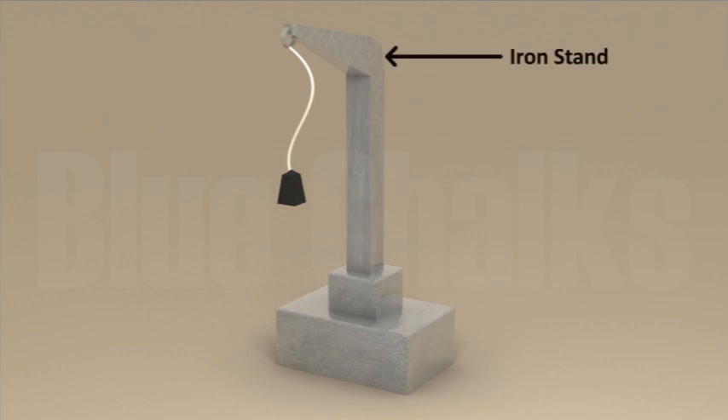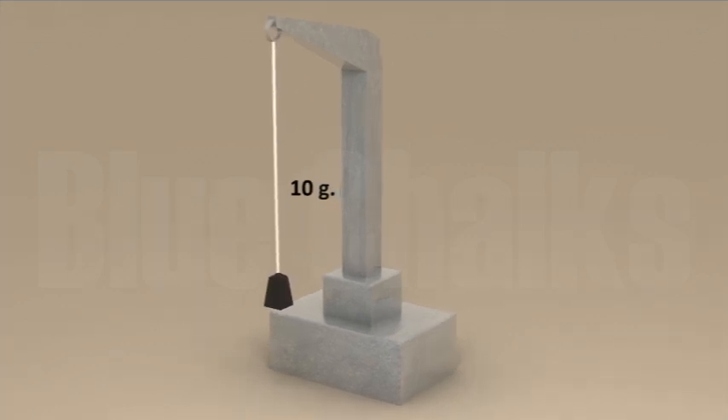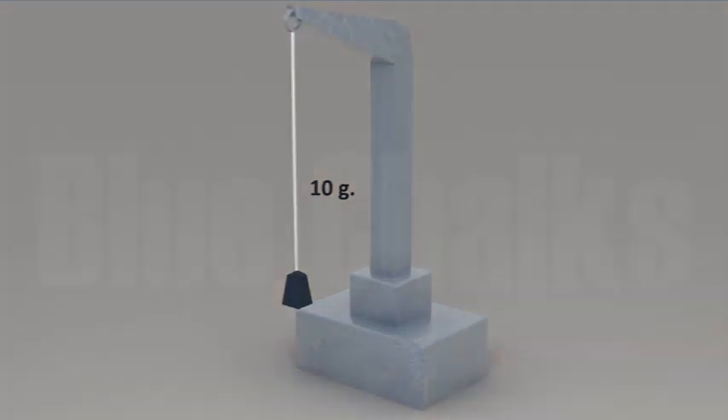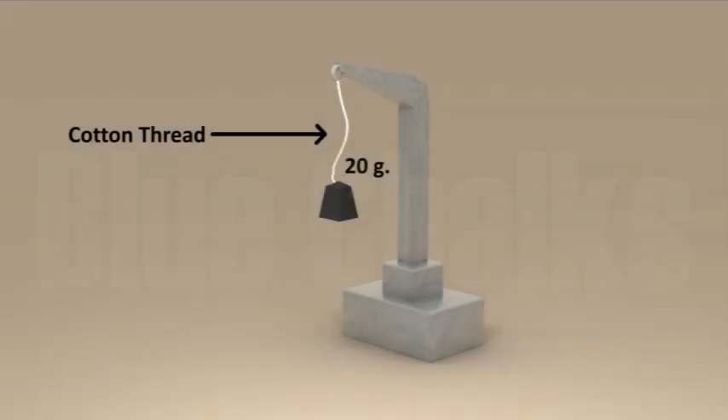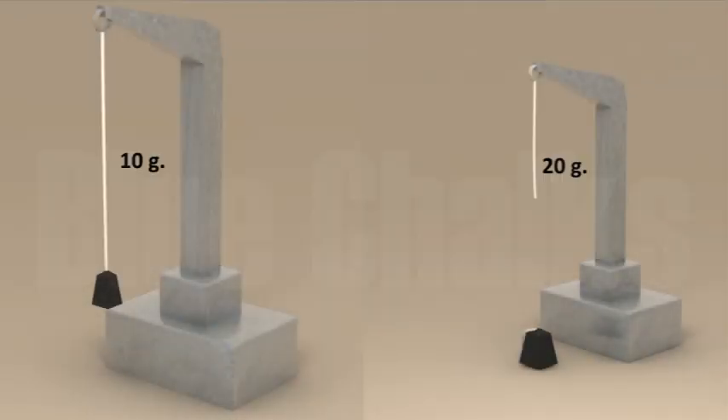Take an iron stand for the clamp. Take a cotton thread and tie it to the clamp so that it hangs freely from it. At the free end, suspend a pan so that weights can be placed in it. Add weights one by one till the thread breaks. Note down the total weight required to break the thread. This weight indicates the strength of the fibre.